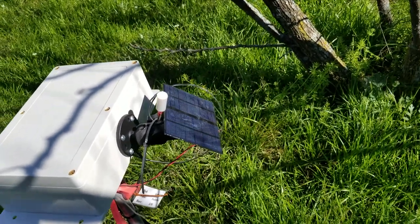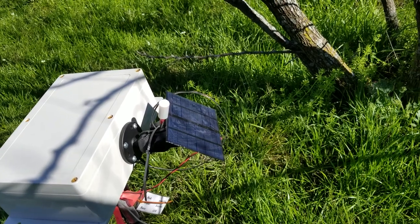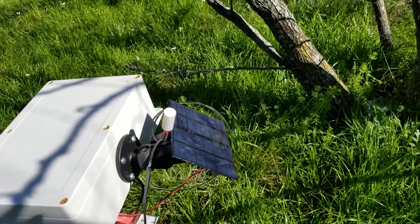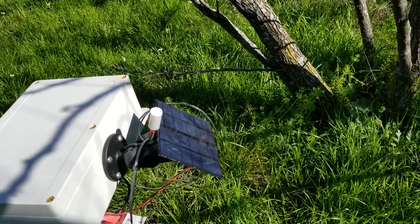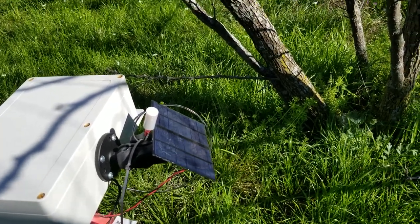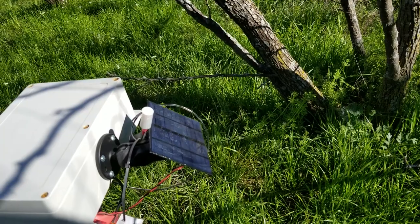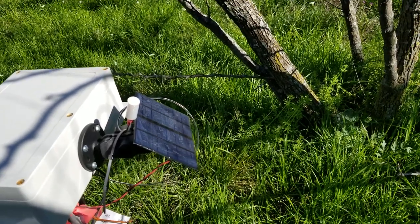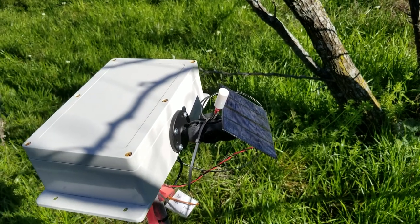You can see that's a solar panel — 1.5 watt, 12 volt. And this little white cylindrical thing is the solar radiation sensor, also called a pyranometer.